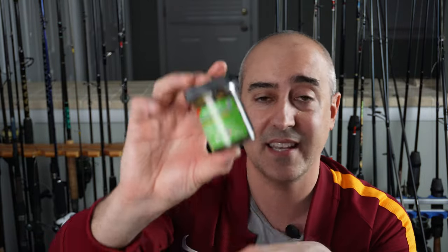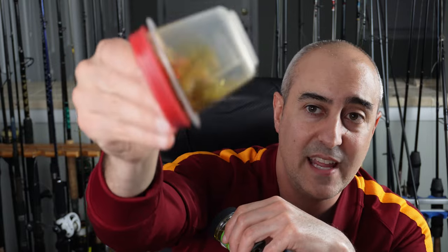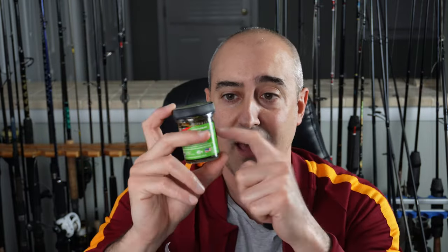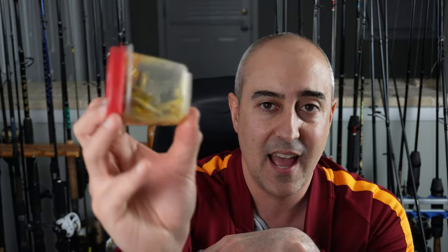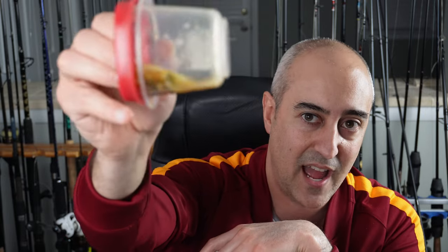Something to keep in mind for your Gulp baits: once you open the package, you actually have to put it in some kind of waterproof container — something where liquid literally can't come out. That's because once you open this and put it back in your tackle box, the liquid will literally leak all over everything. I don't know what they put in it, but it's like acid for hooks and lures. So if you are using Gulp, make sure to bring a small Tupperware container. You can keep your Gulp baits in there forever.